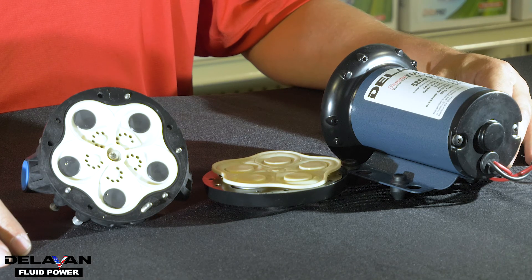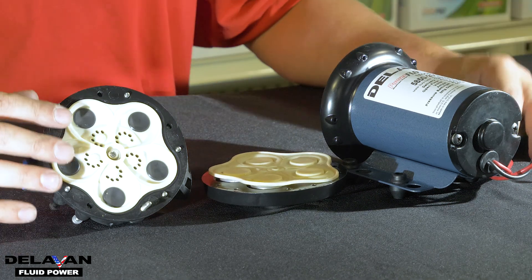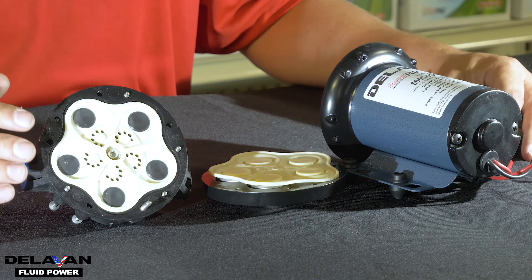Once you take your pump apart, you'll notice three main parts. You've got the motor, the lower housing assembly, and the upper housing assembly. We do sell these parts all separately.